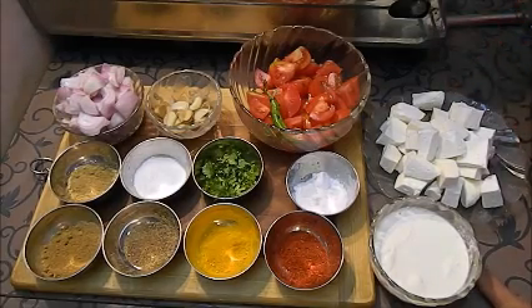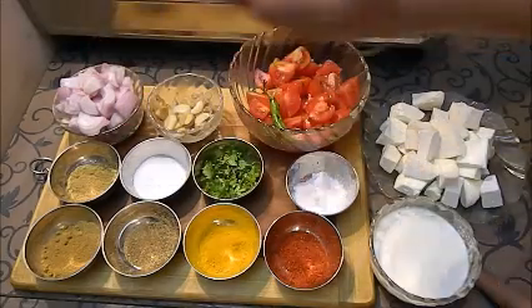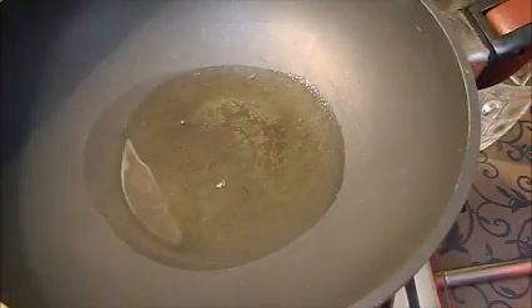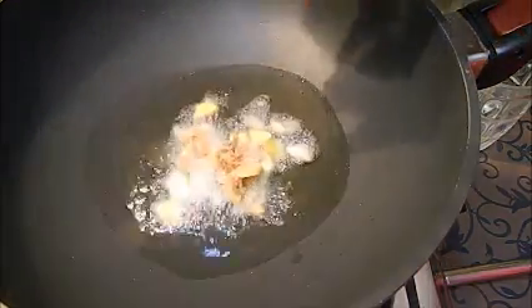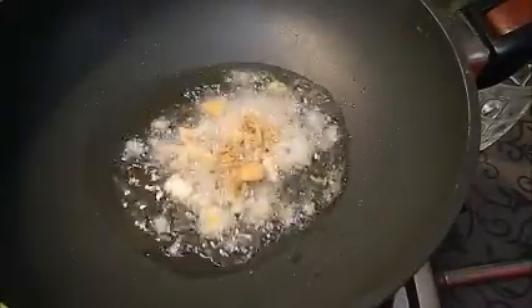Now we will start making Malai Paneer. First we are going to fry our ginger, garlic and onion. I have put oil in the pan — one and a half tablespoon. I am going to add my ginger garlic first, without any jeera or whole garam masala. Half tablespoon of oil I will add later when I add the masala.